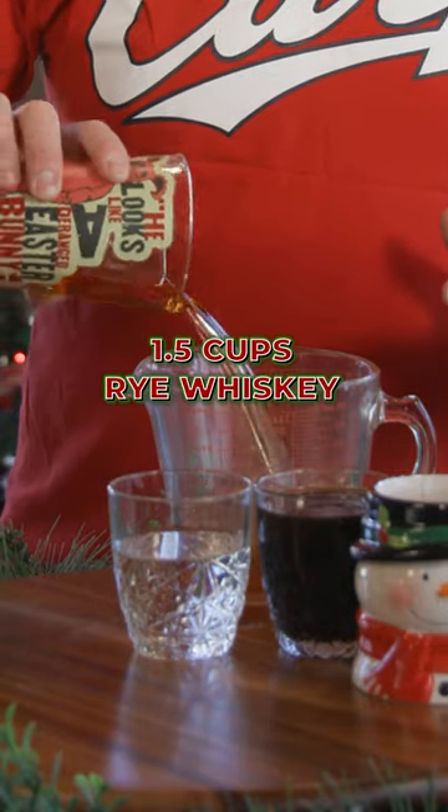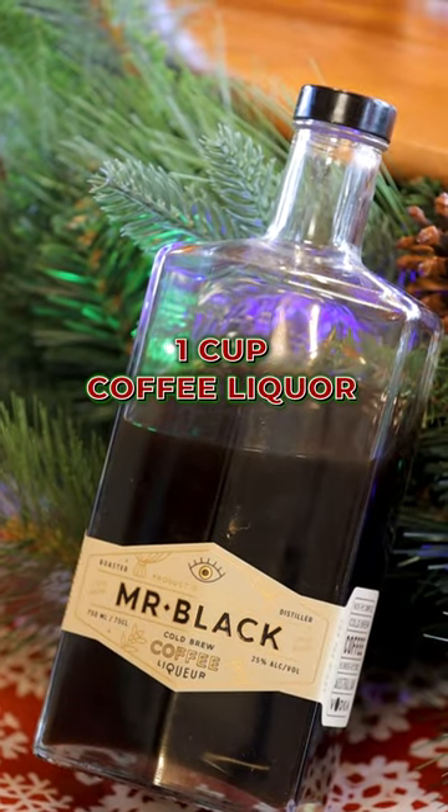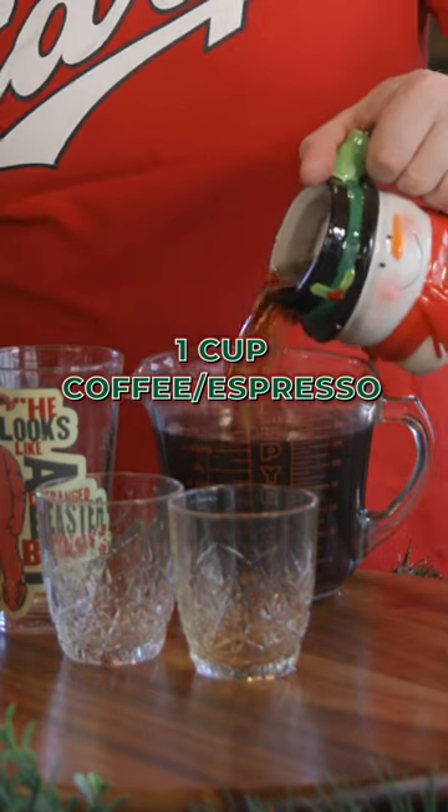We're going to start with some rye whiskey — you can use vodka, bourbon, or tequila if you want. To that, we're going to add some simple syrup, Mr. Black coffee liqueur, and nice, strong black coffee. This'll do.